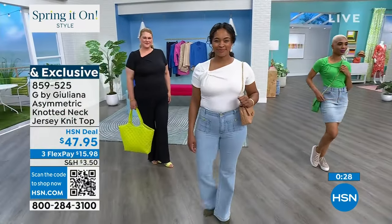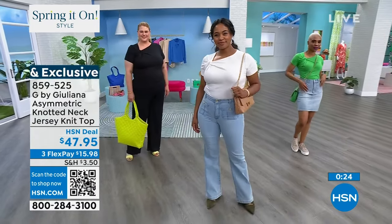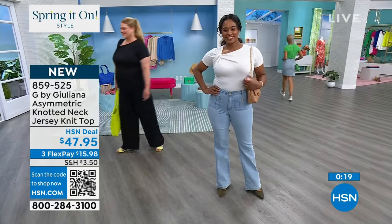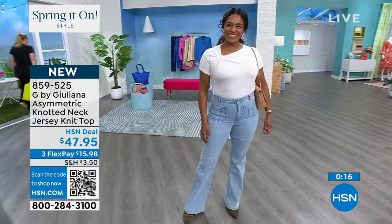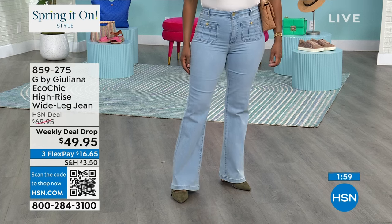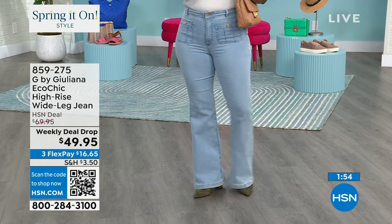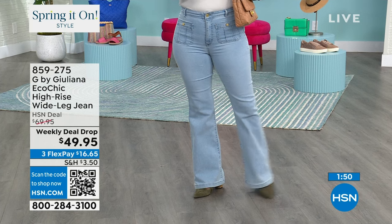Once again, that asymmetrical neckline with that nice voluminous knot — I think it's so special. This is your very first time seeing it tonight, it's brand new. If you've never tried Eco Lux, get it tonight, give this one a shot — I think you'll really fall in love with it. Brand new, $47.95, and three flex pays. The green is the most popular right now.